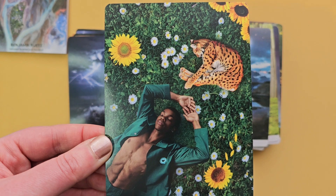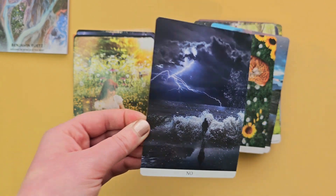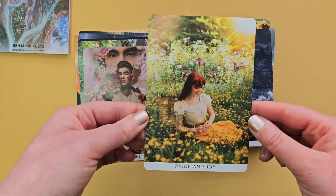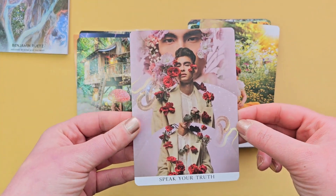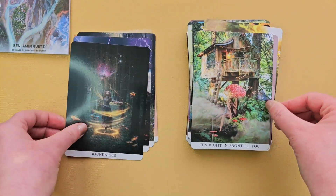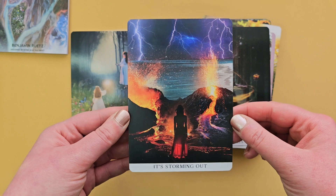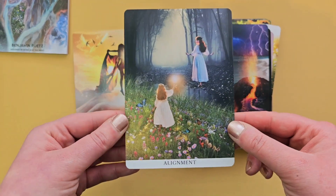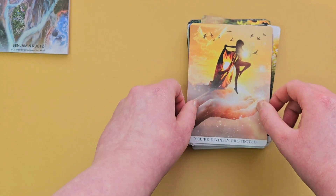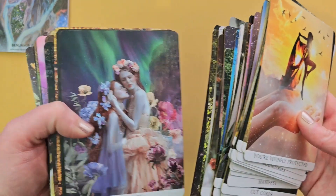The yes card. The no card — the forces of nature are telling you no. 'Pride and joy.' 'Speak your truth.' 'It's right in front of you.' 'Boundaries.' 'Storming out.' 'Alignment.' 'And you're divinely protected.' The imagery on these cards is absolutely stunning — so beautiful, it just takes you into a whole different world.